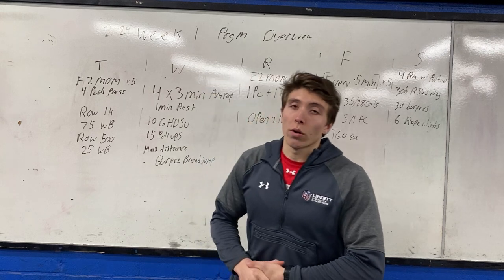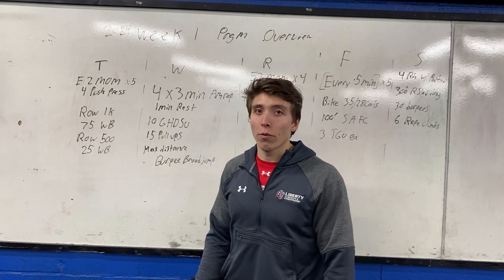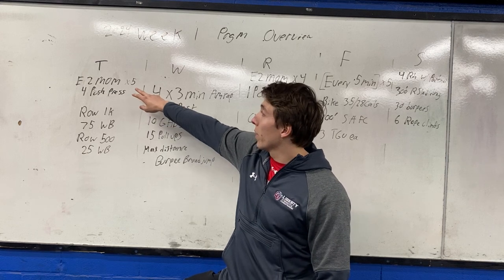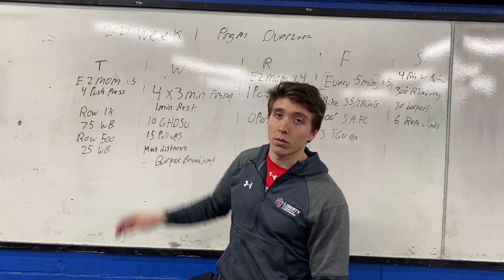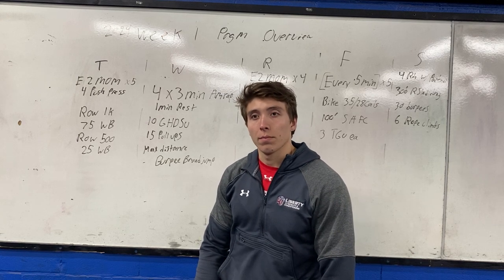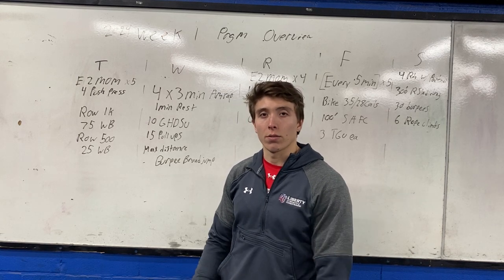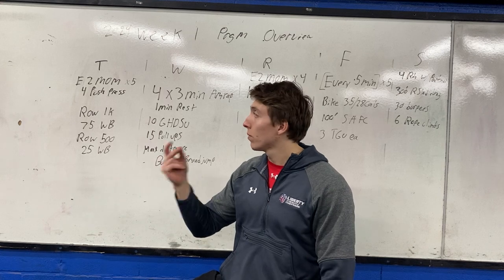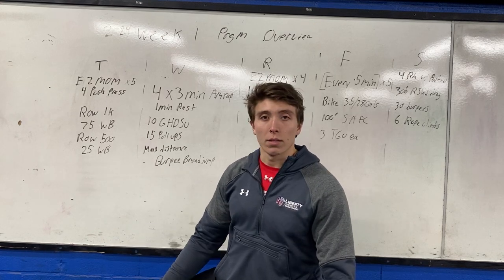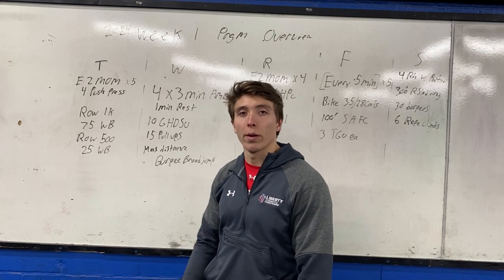2024 week one program overview — we're closed on Monday so we're starting on Tuesday. We're going to begin with push press, five sets of four, every two minutes. You'll have roughly 90 seconds rest — it's a more explosive upper extremity exercise. We haven't done them at all since I've been here besides in the metcon, so I threw them in.